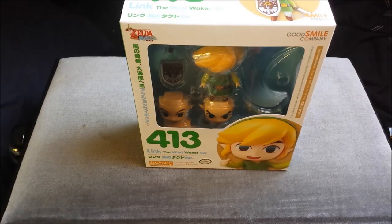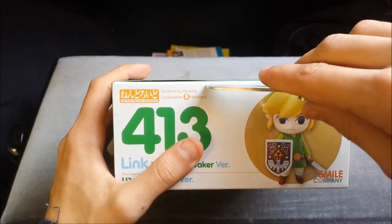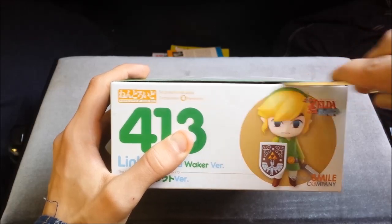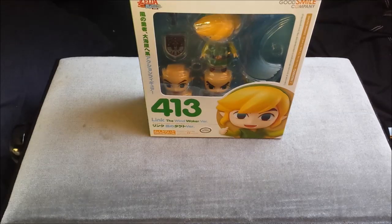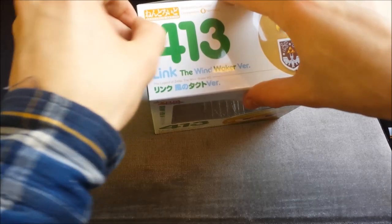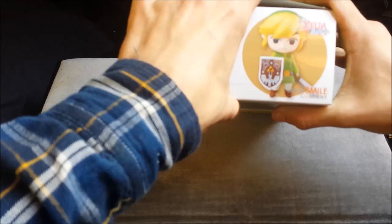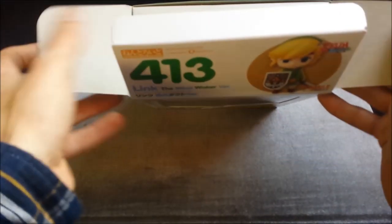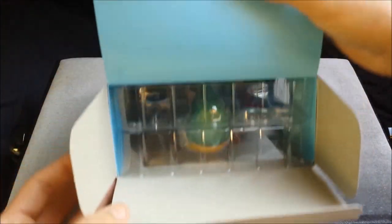Let's get into the box itself because the figure is of course the most important part. I'll just open up my knife here. So if you are a sealed collector, look away now. There you go, seal's opened. Let's try to get into the box itself - slight damaging but I did get it open. Pretty standard packaging, nothing to say about that. This just folds over. Nice blue color over there.